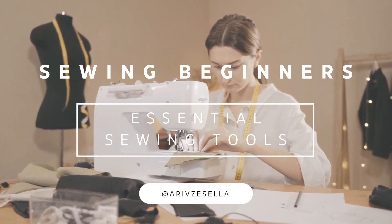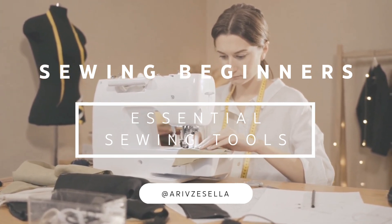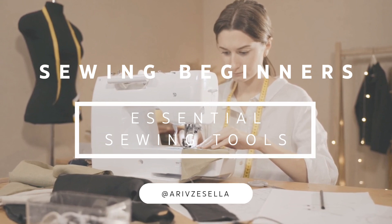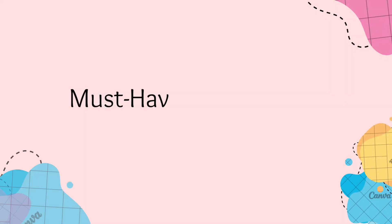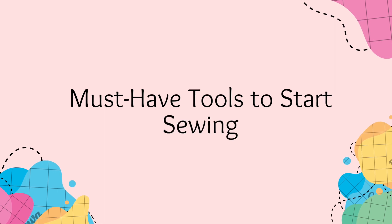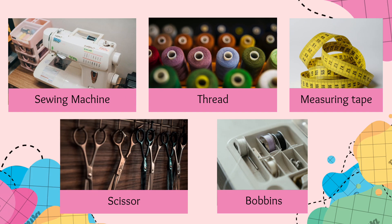Hey there, welcome to our beginner's guide to sewing. In this video, we'll introduce you to the essential tools and supplies you'll need to get started on your sewing journey. Let's dive in. First, I'll discuss the must-have sewing tools — you will need to invest some money for these items if you want to start sewing.